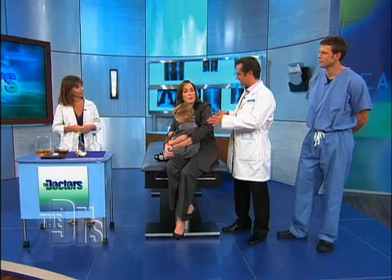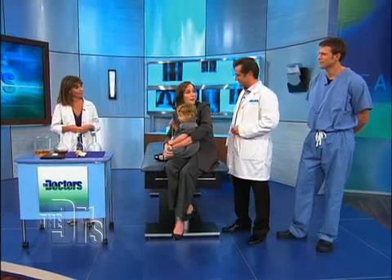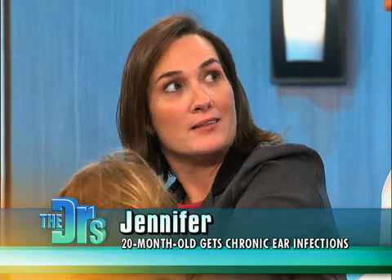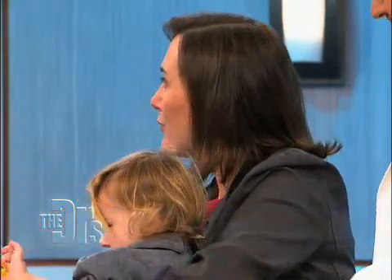So Jennifer, how has Madison been doing since the surgery? She's doing much better. We just have one question about how to prevent water from getting in her ear at bath time.